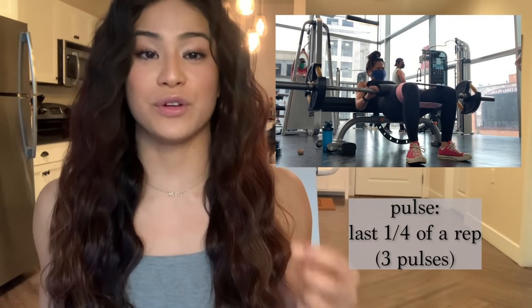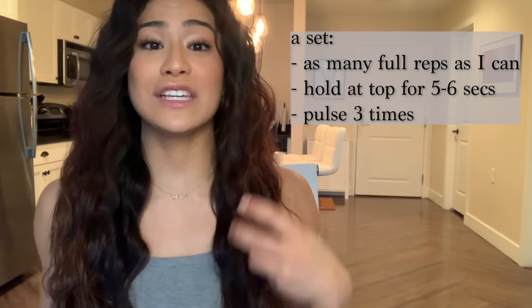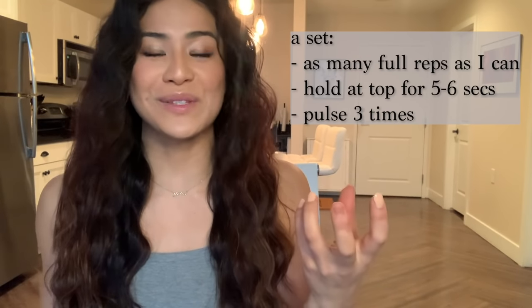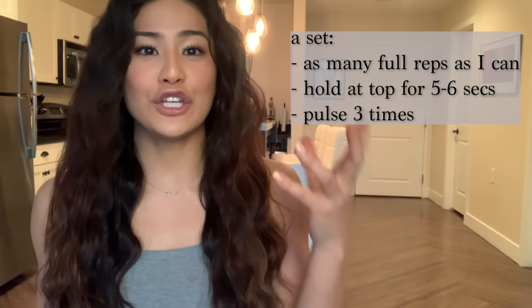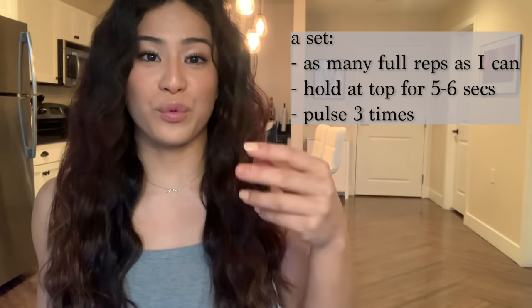So to summarize: I do as many reps as I can until it really starts to hurt and I'm starting to fatigue. Then instead of going for another rep, I hold it at the top and squeeze my glutes as long as I can — usually five to six seconds. And then once I'm really, really fatigued out, I force three pulses.